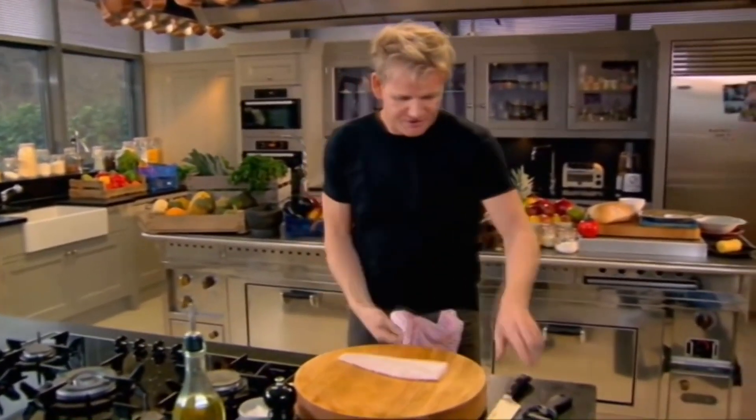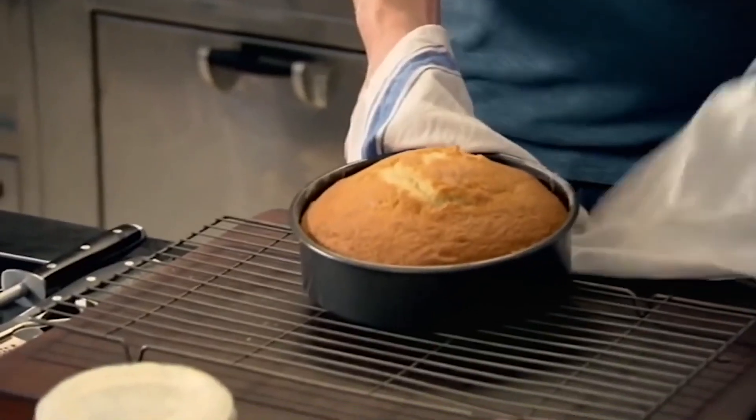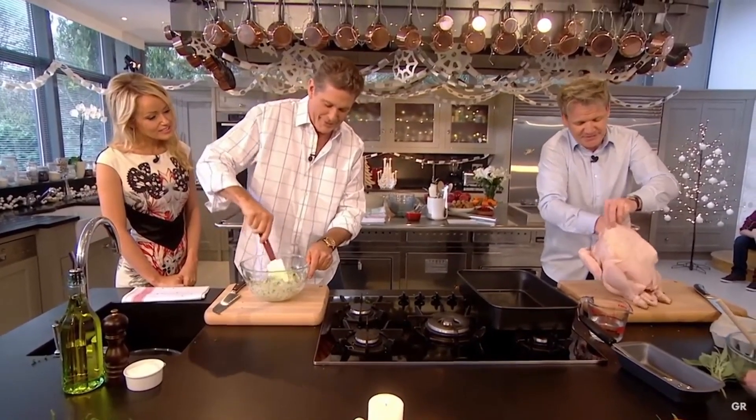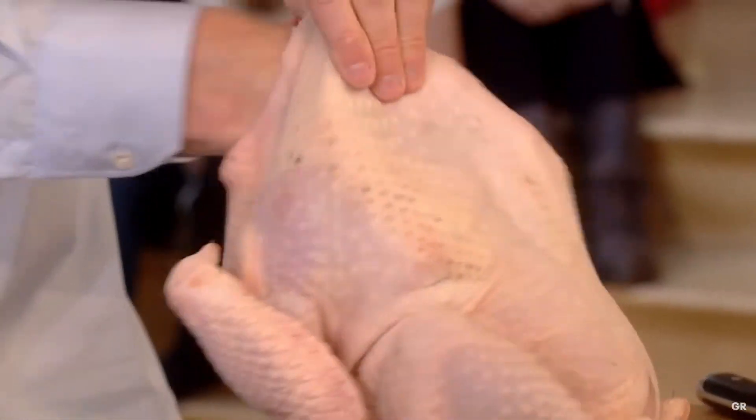Take a firm, delicious, chunky ginger sack. Get your hands under. Push up. Trust me, it tastes amazing. Now, this is, for me, the secret that keeps the bird really nice and moist.